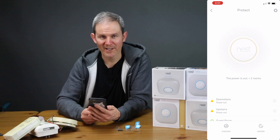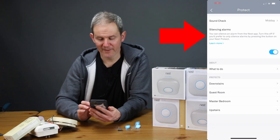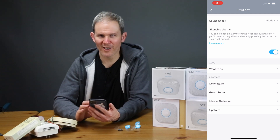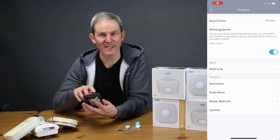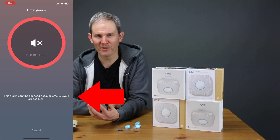Let's jump back into the app and check out some of the features. On the protect screen in the upper right, there's a gear icon, and underneath that there's an option for silencing alarms. You can silence the alarm using the button on the device, but this option allows you to silence it using the app. If there is a lot of smoke detected, you will not be able to use this feature.